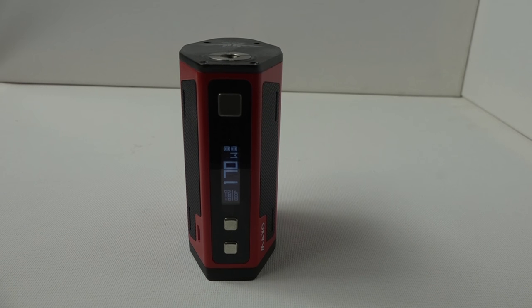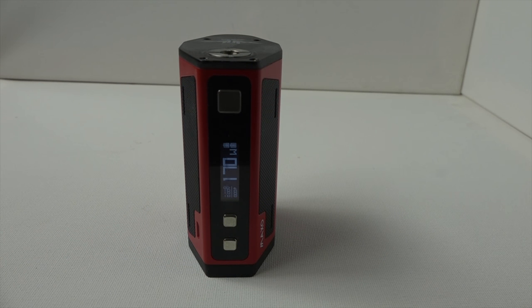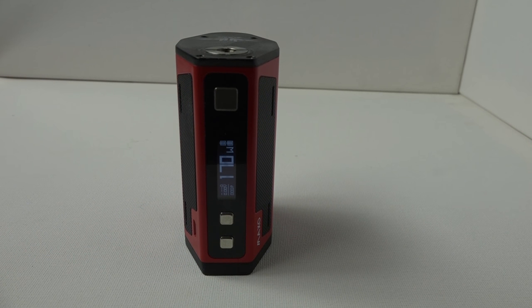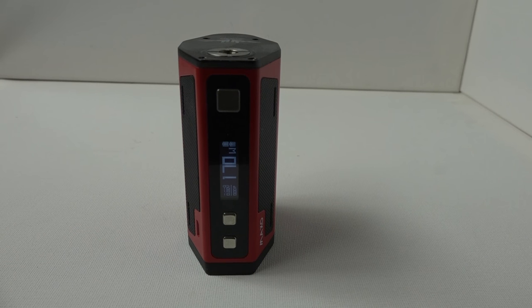Finally, the iJoy Maxo blew the other two out of the water — it wasn't even close. At 150 watts, the Maxo gave me 38 hours of battery life, spanning two and a half days. I ran this test multiple times and kept getting similar results. I don't know how they did it, but the Maxo is far and away the best battery life device of the three.